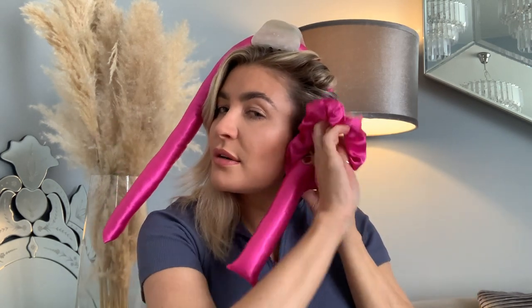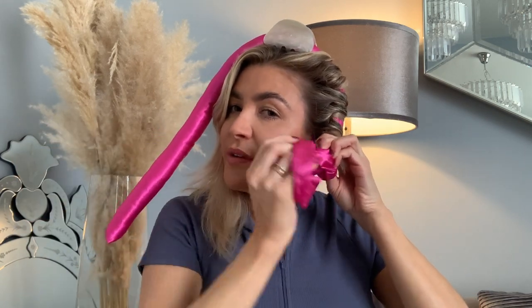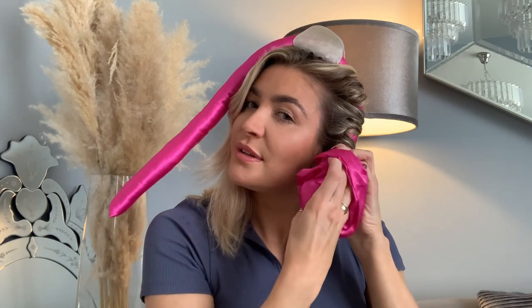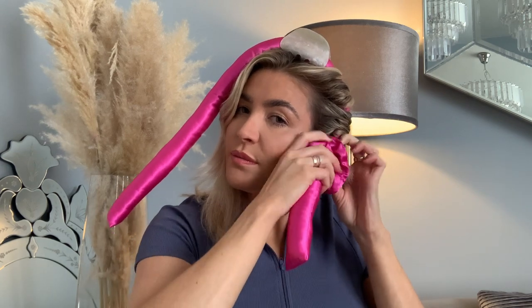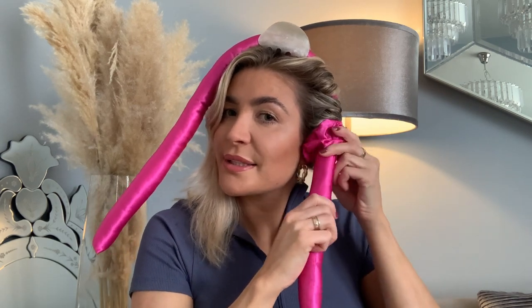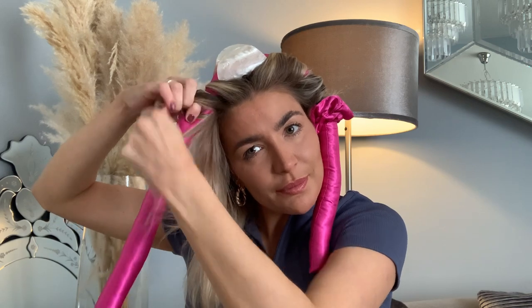I'm now going to take my little scrunchie and twist it over. I like to push the scrunchie right up so that the hair is nice and tight. Obviously I've got all this extra length because I have short hair. So I'm going to do the same on the other side — taking my front section and wrapping it around, then taking my next section and wrapping it around.